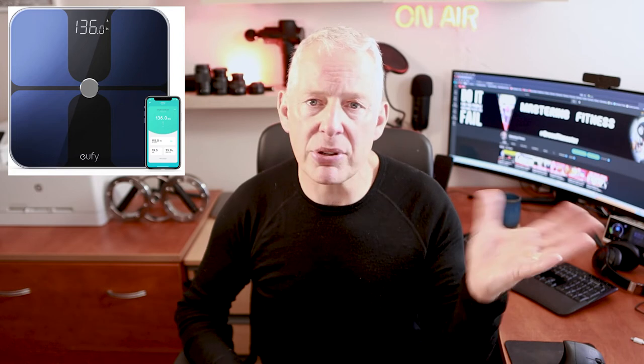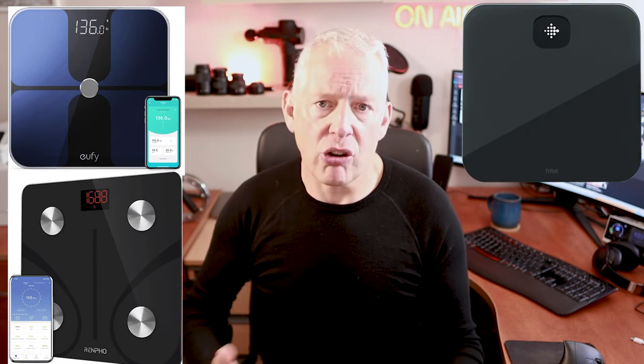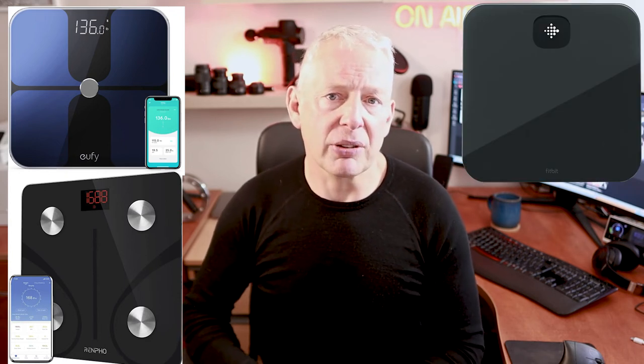Withings was one of the first companies to bring smart scales to market back in 2009, but since then others have jumped on board. Eufy, Renpho, and Fitbit with their Aria range are all alternatives now. I've stuck with Withings because I've got data going that far back and they've always been excellent. I'll include links to all those other models in the description below.